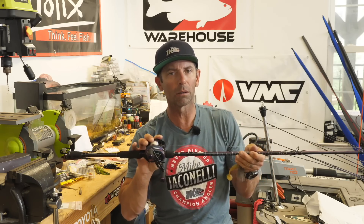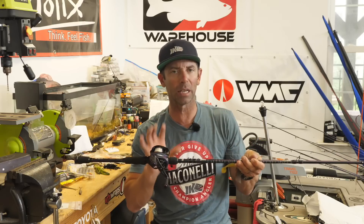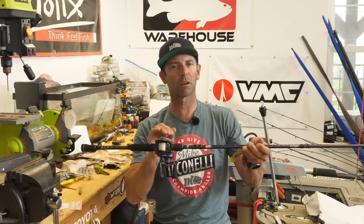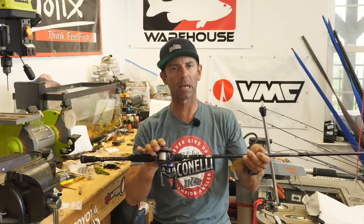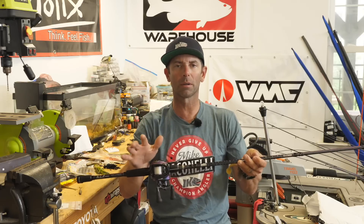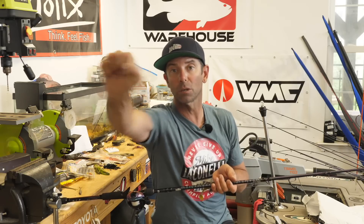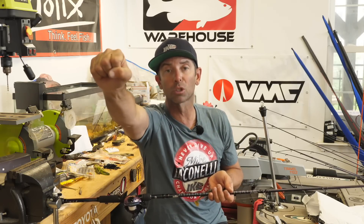On your reel, for big vibrating jigs out deep in the summer, you want a faster gear ratio low-profile casting reel — 7.1 or greater. This right here is a Revo Ike at 8.0:1. You need a fast retrieve not because you're going to retrieve the bait fast, but because a lot of the bites on this bait out deep hit it and push straight at you — they hit it and head toward you. So you need it for line recovery.